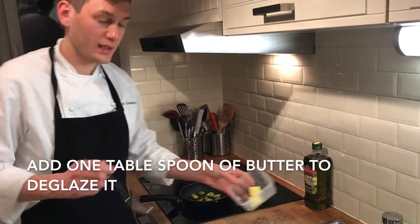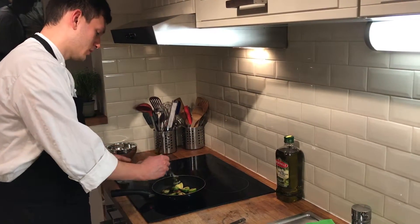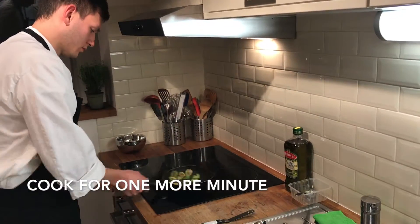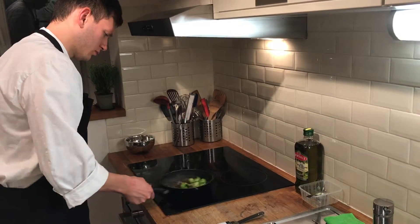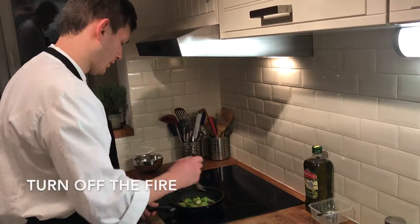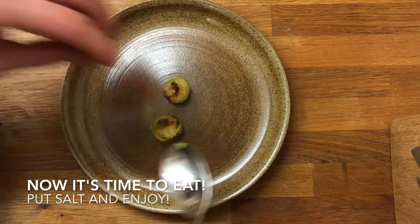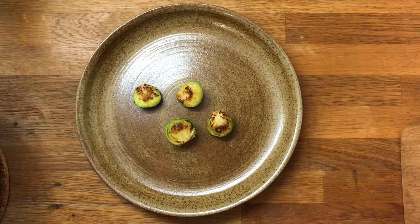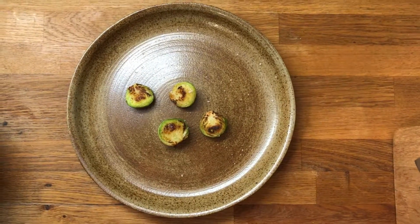A minute passed, we add approximately 20 grams of butter, just to deglaze it. We close the fire. So our Brussels sprouts are ready!